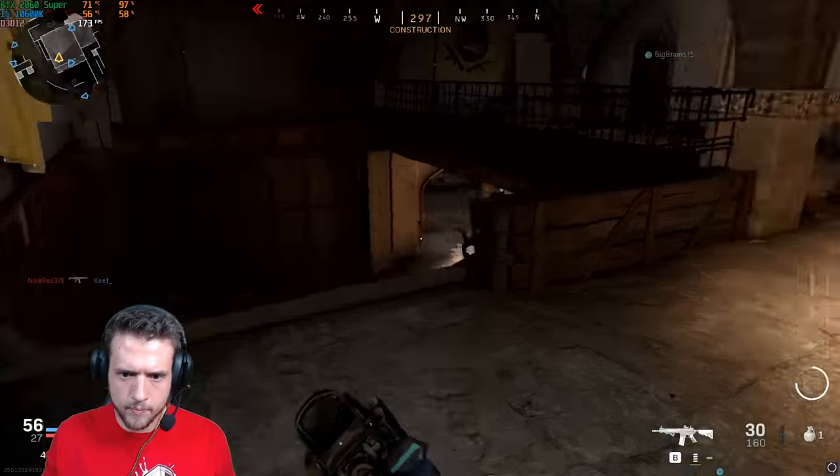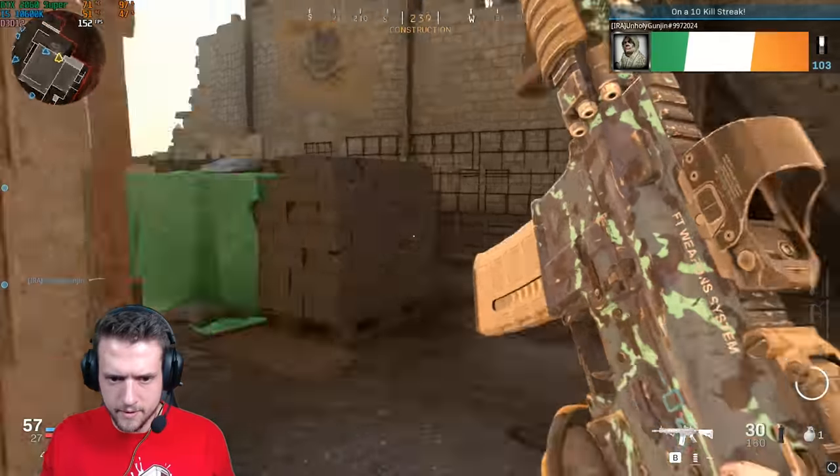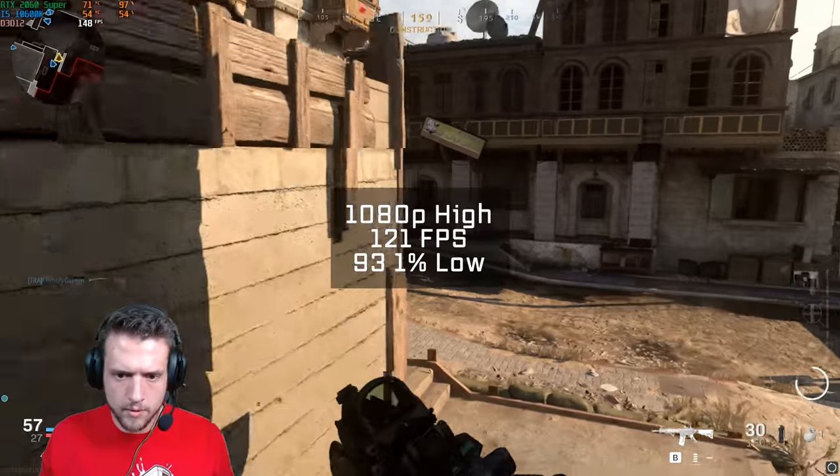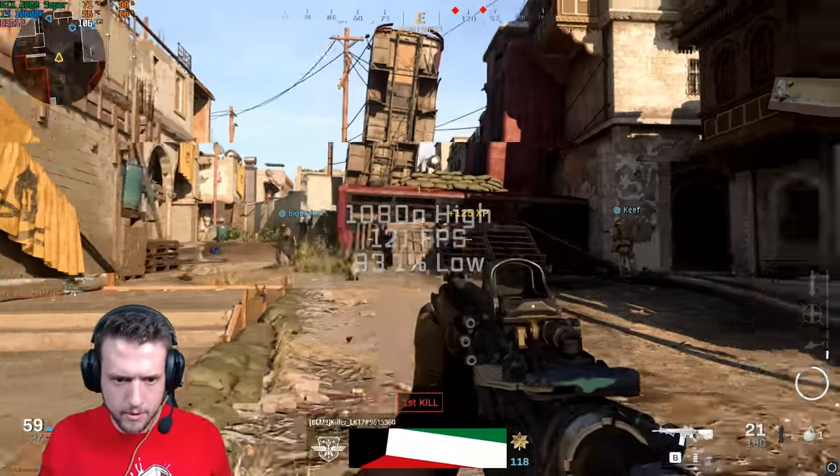And finally, for our last game in this 10-game benchmarking run — liking the video shows you appreciate this huge amount of benchmarks, by the way — here in Call of Duty multiplayer, in 1080p high settings, I got 121 frames per second.